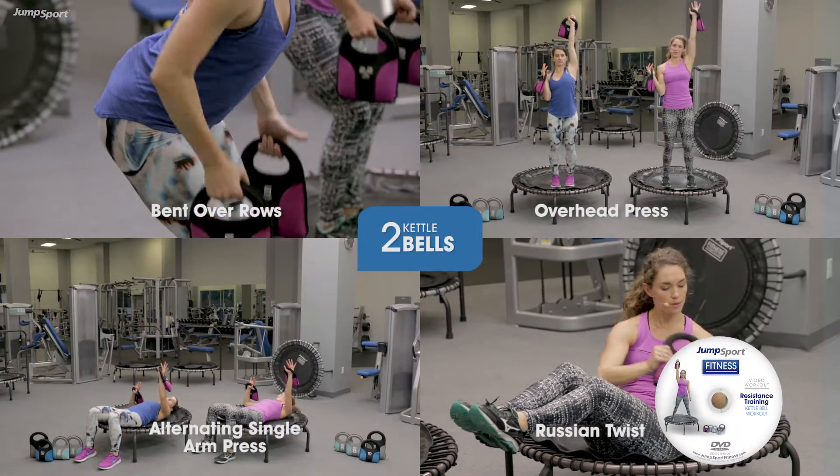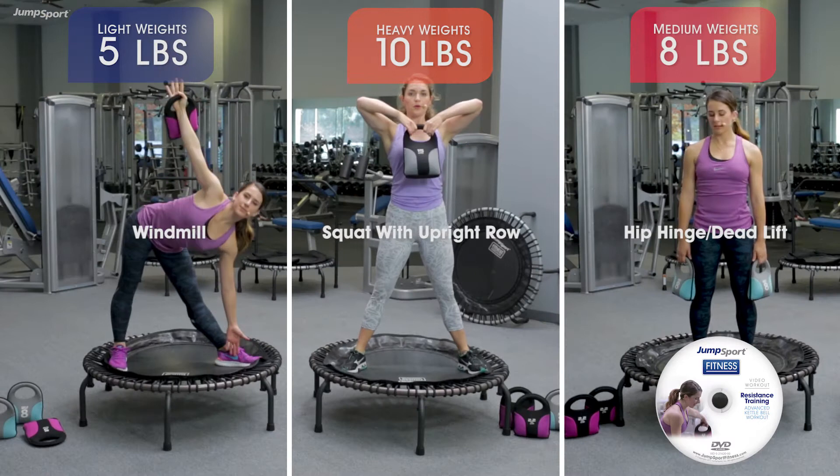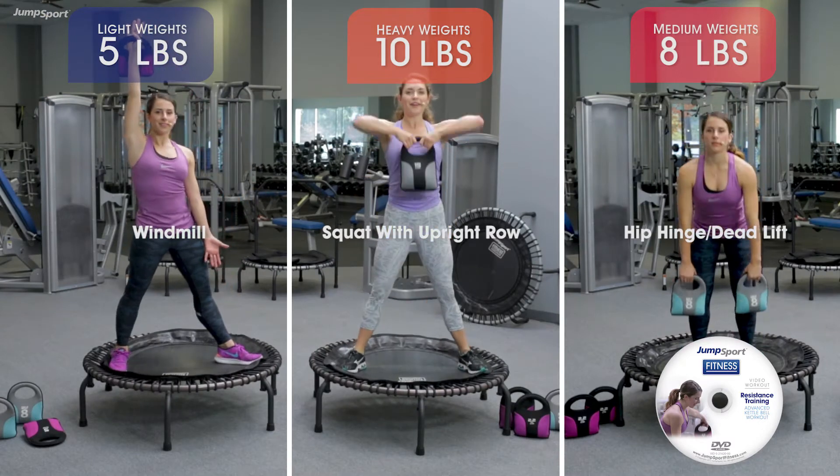This exercise is really going to tone your arms. Inhale down, exhale pressed.